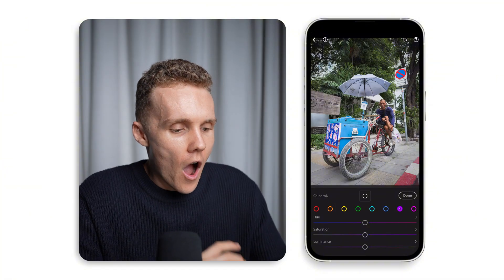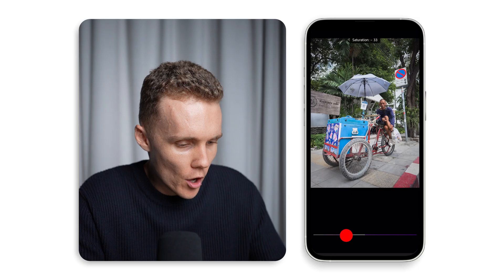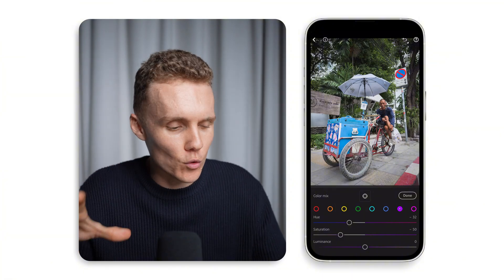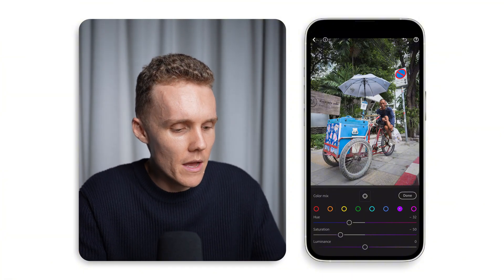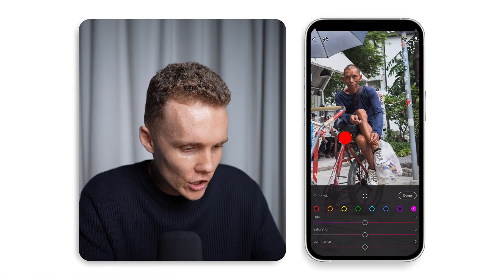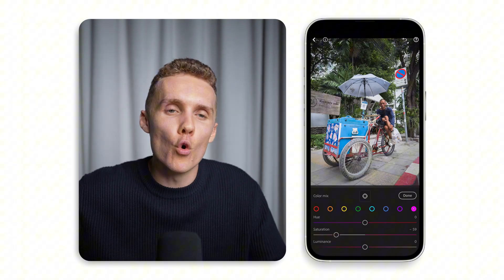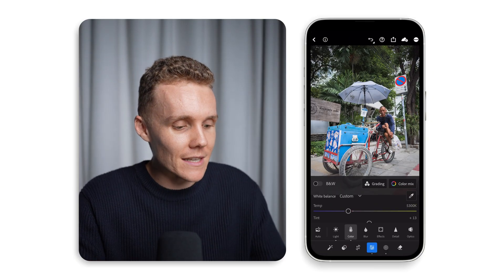When it comes to purples — our subject's shirt is quite purple, so let's desaturate it a bit and move that over to the blue side to help it match a little bit more with his ice cream tub. And then for magentas, I don't see any magentas really in this shot, so I'm just going to desaturate these for good measure to make sure there aren't any rogue pinks floating around that I can't currently see. That's our color mixer out of the way.